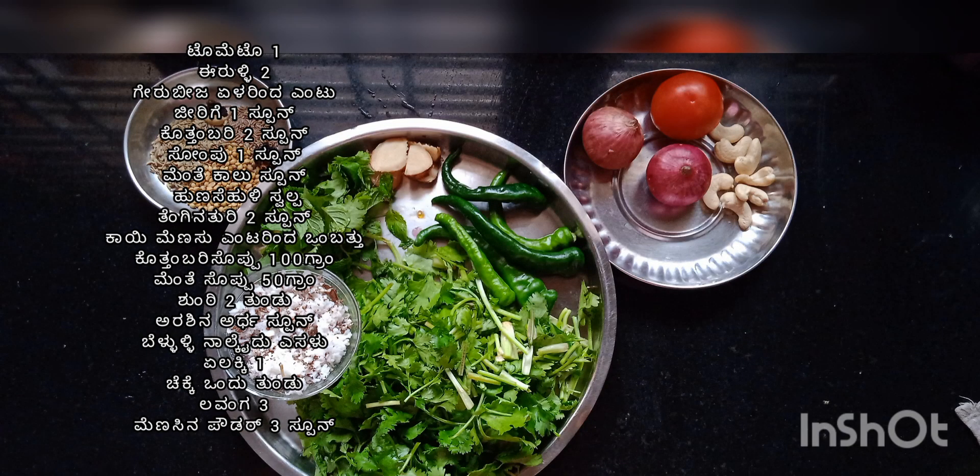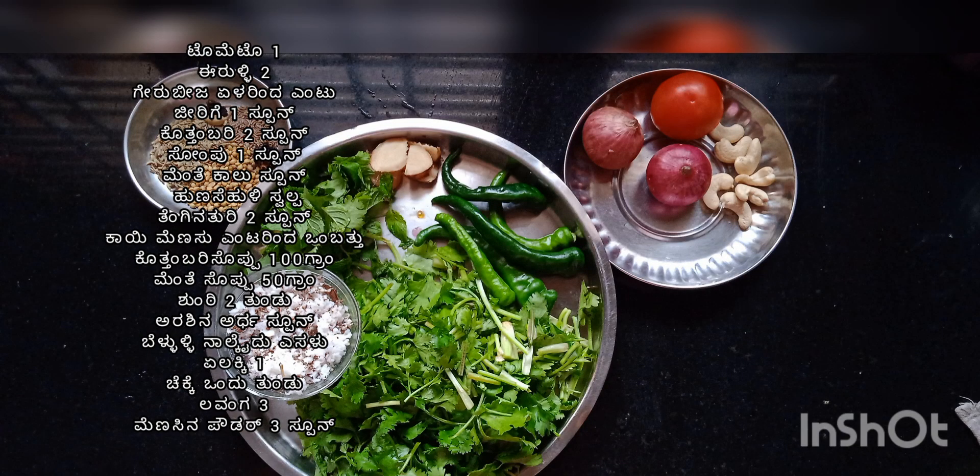I'm ready to add green masala to the chicken. We can add a few tomatoes. Add 1 spoon of ginger.